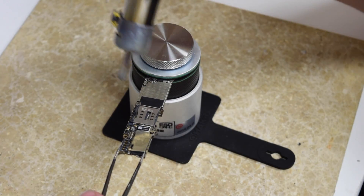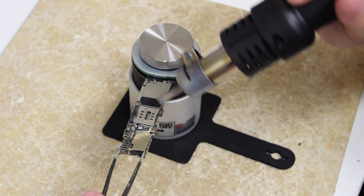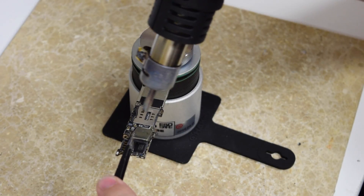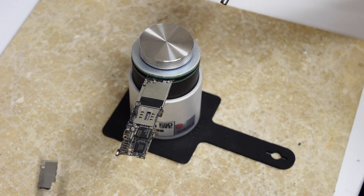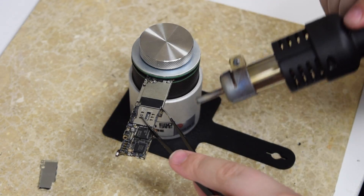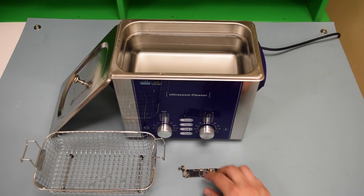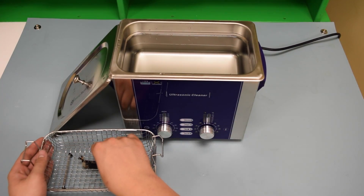For iPhones, we strongly recommend removing the shields using hot air to allow for thorough cleaning under these shields. We have repair technicians that are not trained in micro soldering but can remove these shields using an inexpensive hot air rework station. If you are unsure how to do this, bring the device to someone that is trained on device repair and share this method with them.